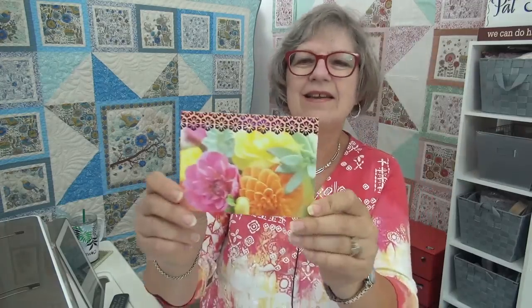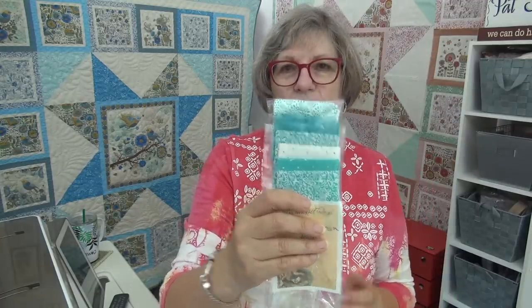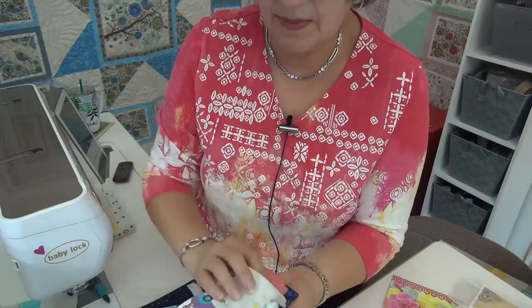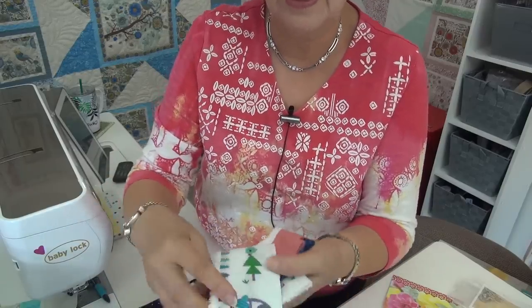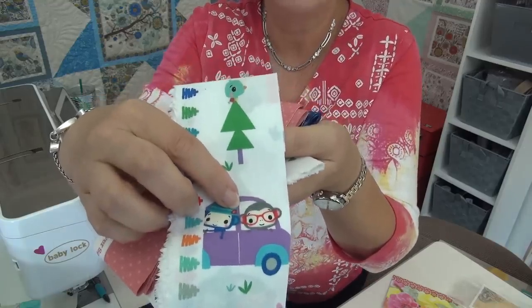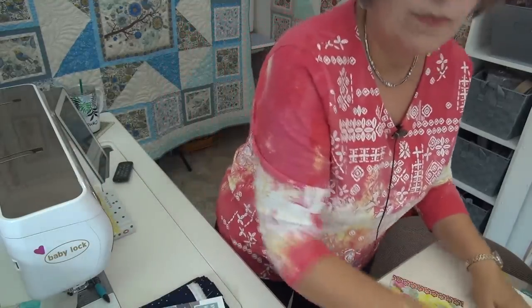This card is from Peggy in Wisconsin — look how pretty that is. She sent me two-and-a-half inch squares in aqua, plus some selvages. She says there's one with red glasses in here. I think she means the penguins — these guys with the little critters, they've got red glasses. So cute. Thank you, Peggy.